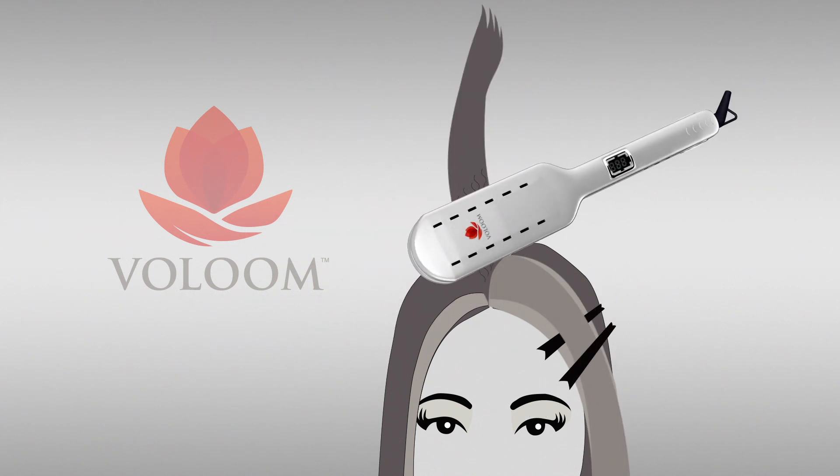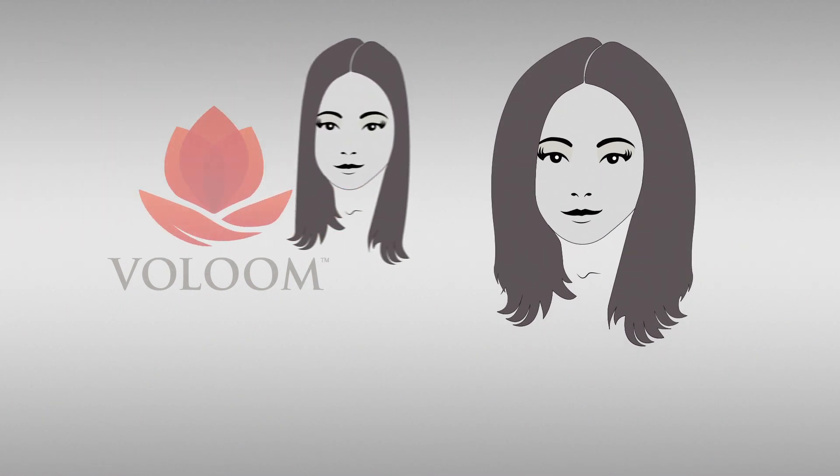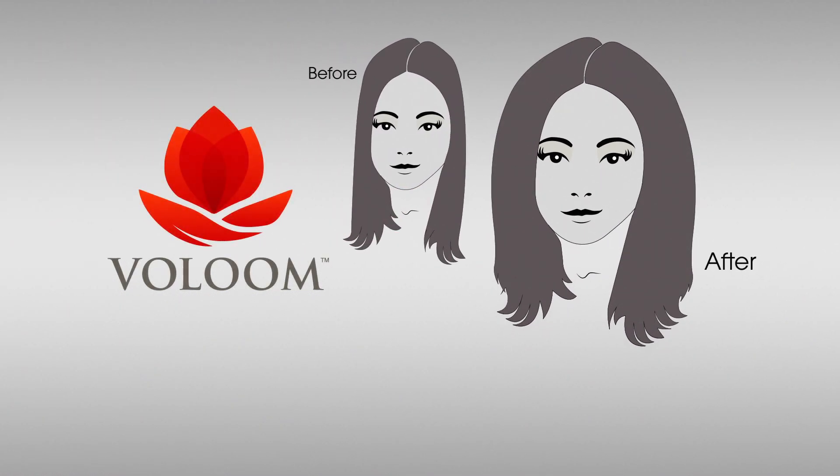Volume as many layers as you like. Unclip your layers and voila! Major volume that lasts for days and a youthful, lush, and beautiful silhouette.